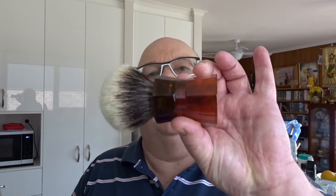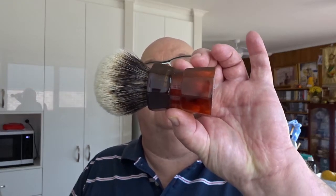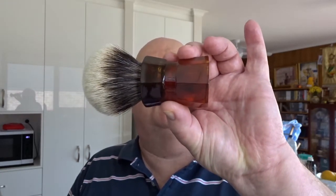Hi there, it's Uncle Laurie here. I'm doing a shaving — non-shaving — video today. I'm going to demonstrate how to extract a knot out of a brush, and then I'll do another part that shows you how to set a new knot in the handle.